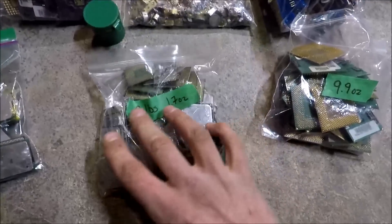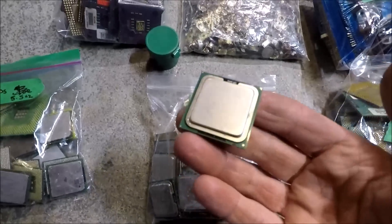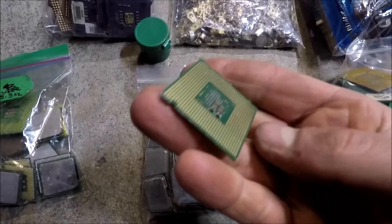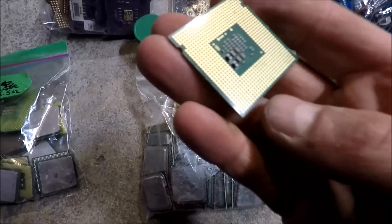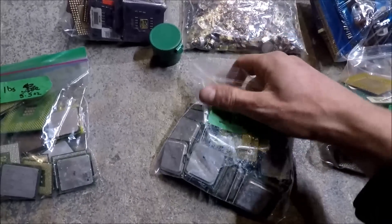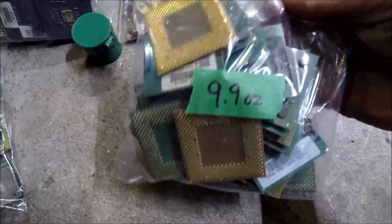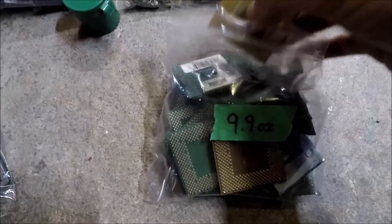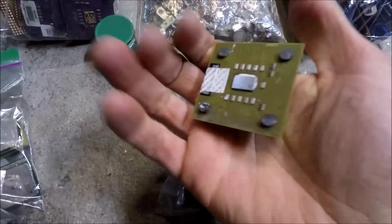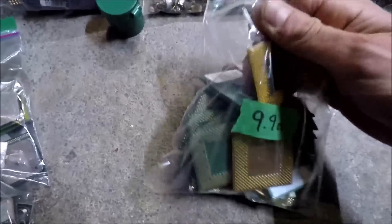This next bag is two pounds, 1.7 ounces. These are CPUs that have a heat sink but no legs — just a blank board with gold plating on it. That's one bag at two pounds, 1.7 ounces. The next bag is 9.9 ounces and contains CPUs with no heat sink, or a very small one, but they do have legs and pins.